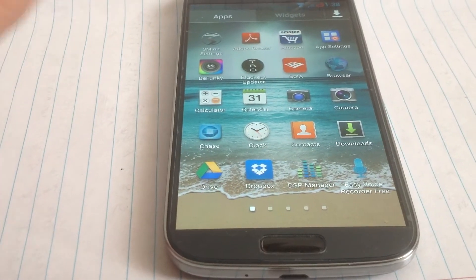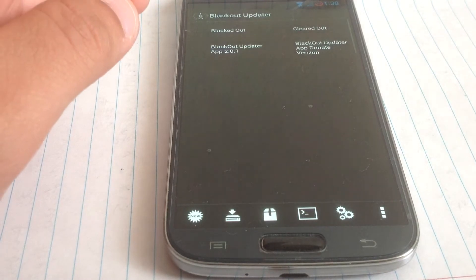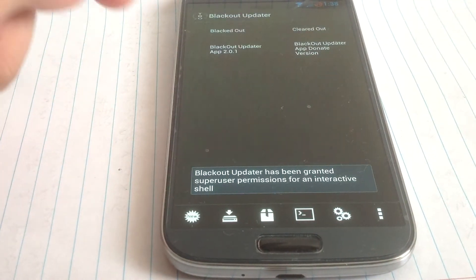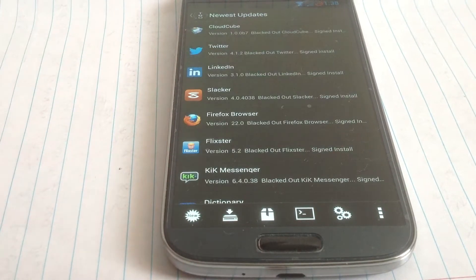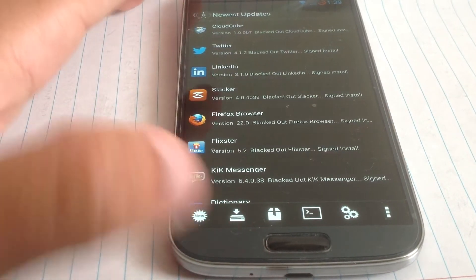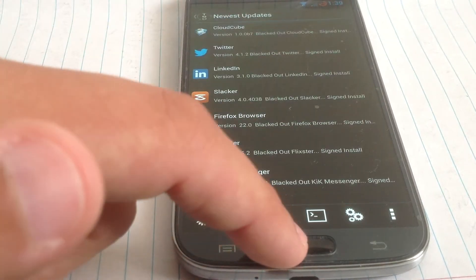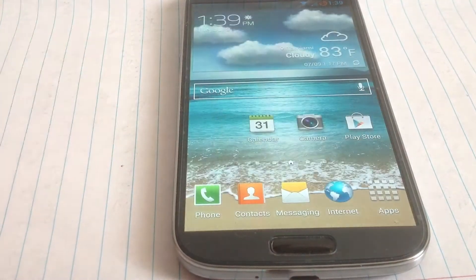Not many ROMs have that option. You also have a blackout updater — I guess it's some type of update checker. This just checks for updates for all of your apps that you have on your phone, which is very nice, and I guess it'll tell you what the new updates come with.